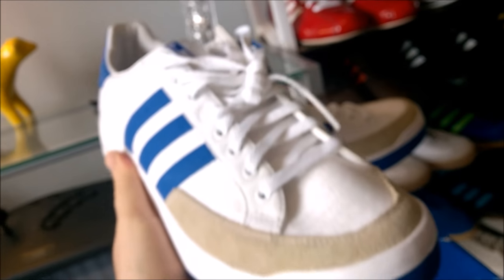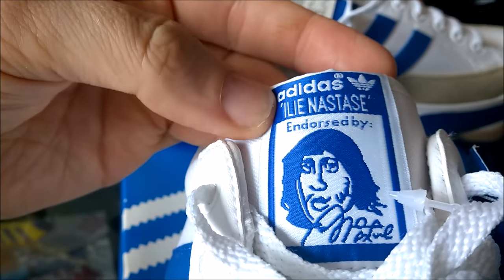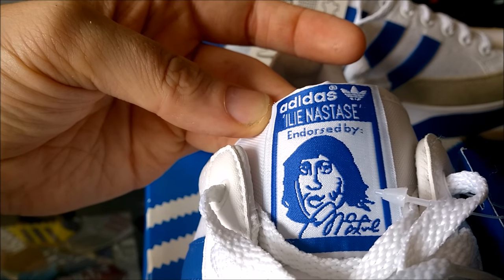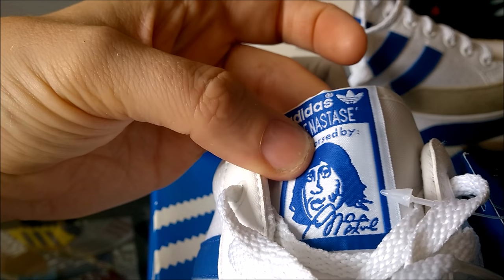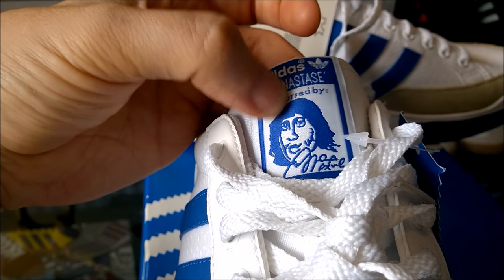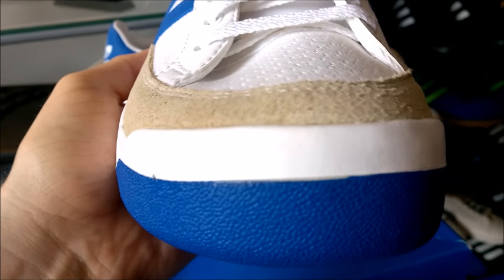Yeah, it's a nice shoe — probably the best colorway, very clean. The big point about these is the tongue with the embroidered Ilie Năstase face and signature, and very very crude-looking compared to, say, Stan Smith's or Beckenbauer's — very much a hand-drawn kind of look, I would say. Let's do the full front-to-back on them anyway.